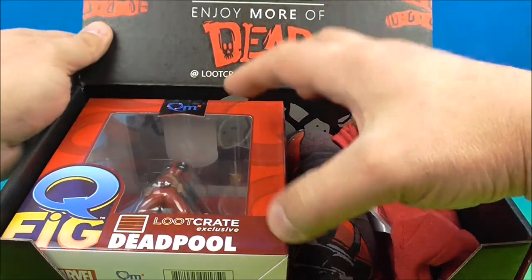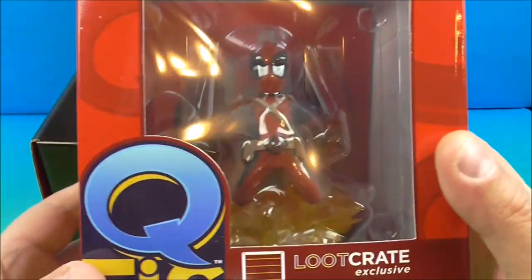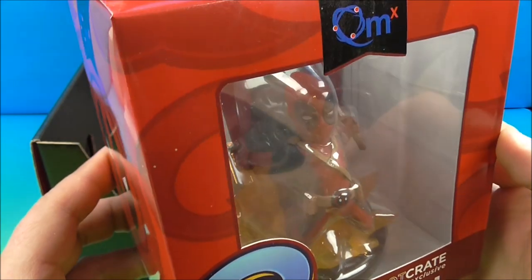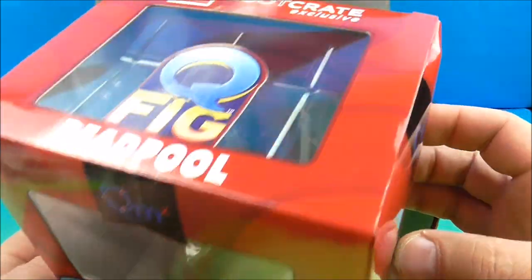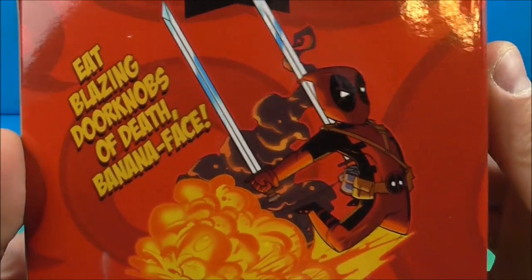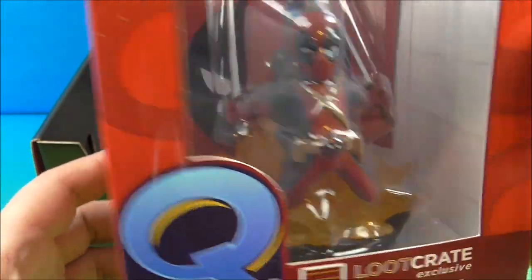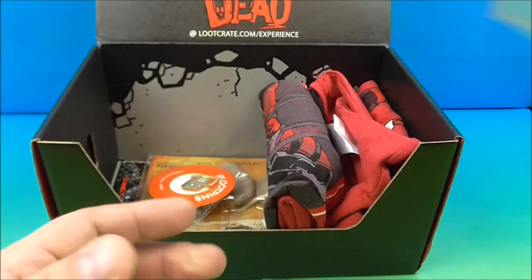Inside it looks like we have some Deadpool Loot Crate exclusive Deadpool action. Look at this — that's kind of neat. A Q-Fig Loot Crate exclusive Deadpool. Nice window packaging, nice box, a little crushed up there but whatever. So there's a cool, looks like just a little statue type — it doesn't look like there's any kind of articulation. I'm sure it'll look good on my desk.